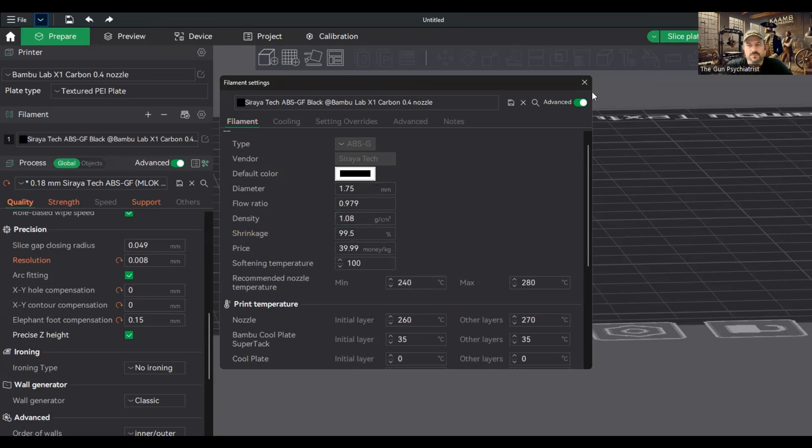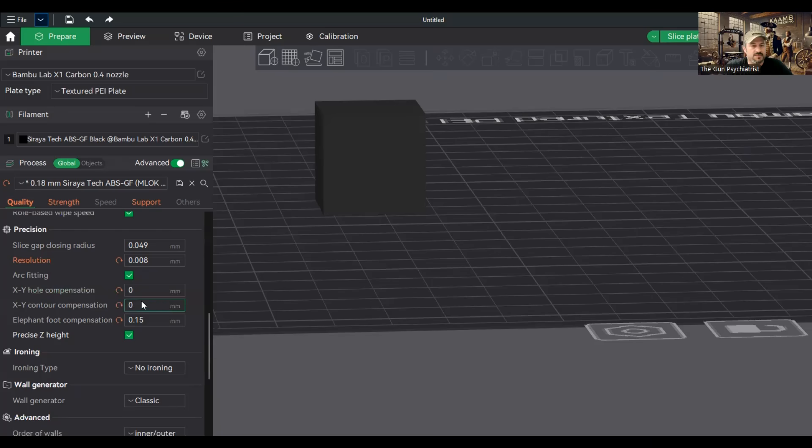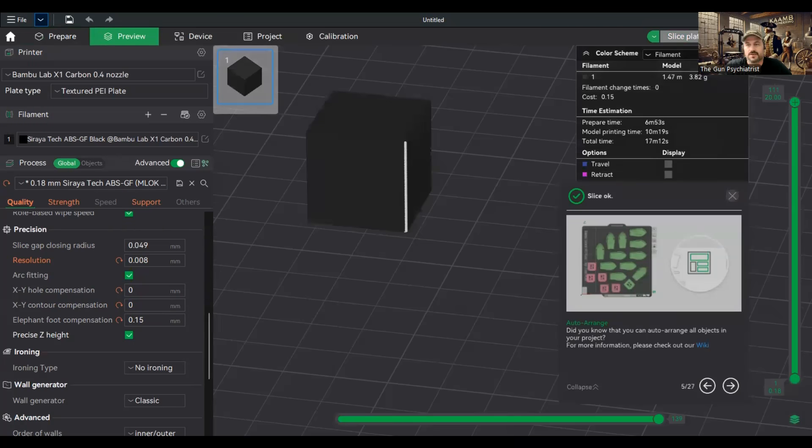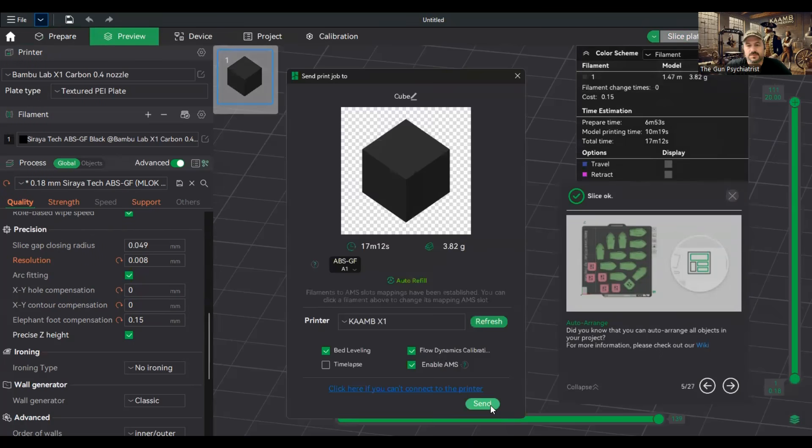One thing we want to do is ensure that your XY compensation values are set at zero, because if you have them set there, this is not going to be accurate. Let's make sure they're zeroed out. We're going to go ahead and slice this part and print it. Send it to the printer and wait for another piece to come off.